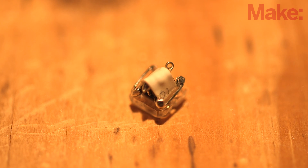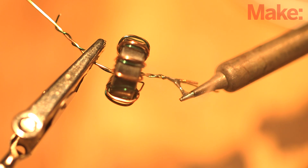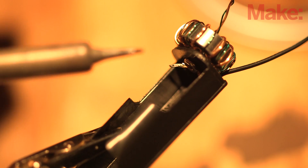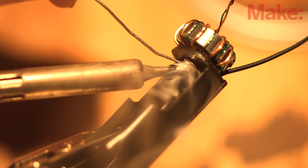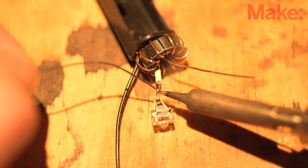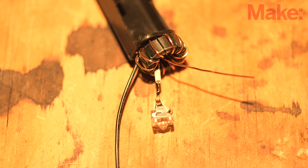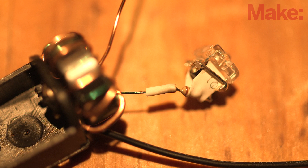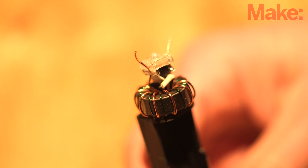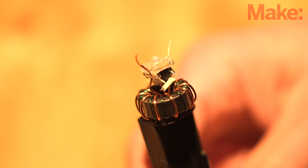Then, snip the excess leads from the LED and transistor legs. Next, we'll trim and sand off the enamel on the wires protruding from the toroid. Twist one side's wires together and then solder them. Slip these soldered wires into the center of the positive terminal on the battery case and carefully solder them to the terminal. Then, trim the excess wire. On the other side of the toroid, slide some heat shrink tubing over the remaining colored wire, sand the enamel off of the end and solder it to the resistor loop. Slide the tubing up over the solder joint and apply some heat to shrink it.